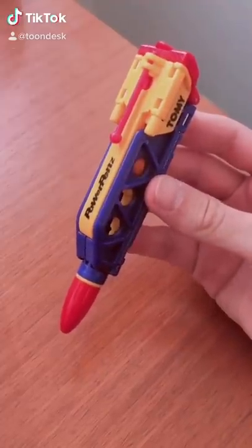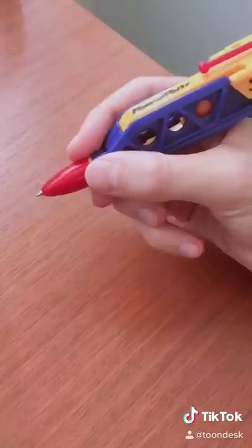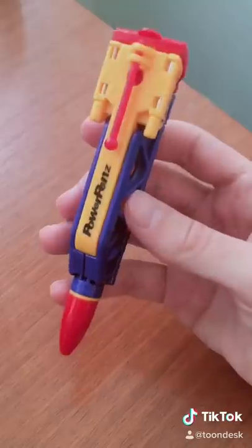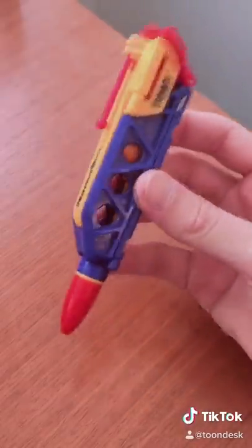Get ready to jam with the Power Pens basketball pen from Tomey Toys. Twist the top and you can start writing or drawing. But the coolest feature about this pen is that it transforms into a little mini basketball hoop.